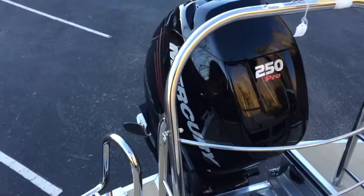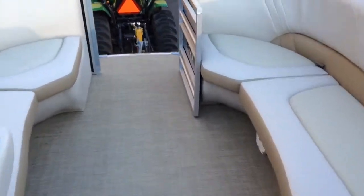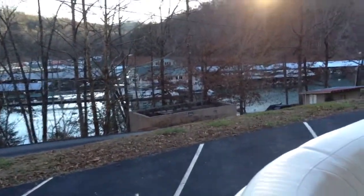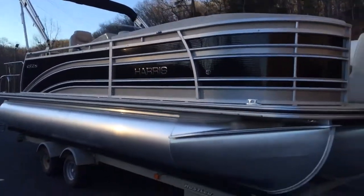You'll notice the beautiful 250 Verado here and the awesome ladder — very wide steps and it's all stainless. There are also upgraded LED lights in the cupholders and LED lighting down the side of the boat.